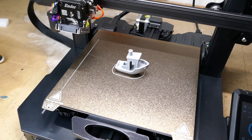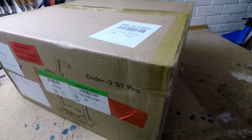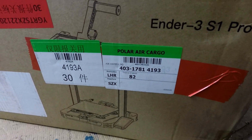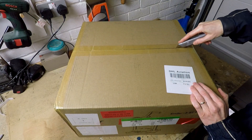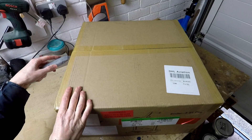Welcome back to Metal Machine Shop. This video is about my experiences in buying, setting up and testing out the Ender 3 S1 Pro 3D printer. This is the first time I've ever used a 3D printer so I'm learning from scratch.